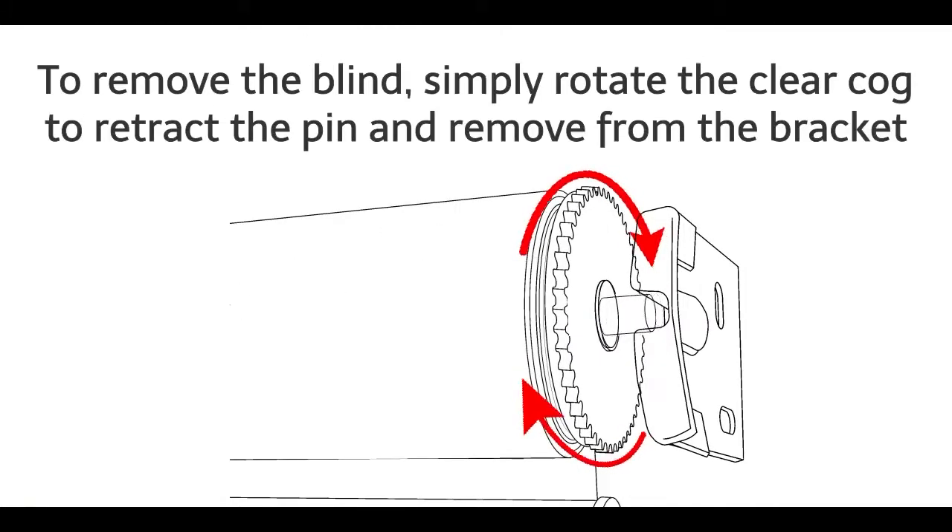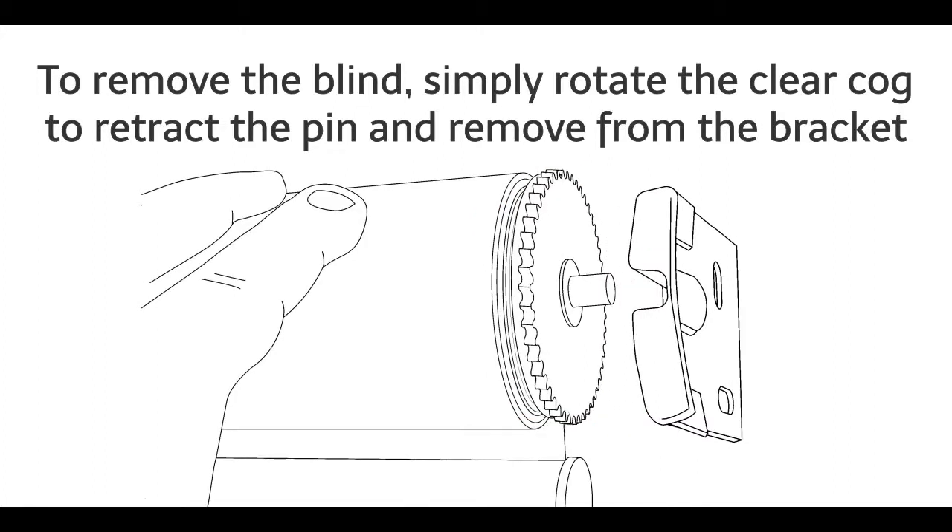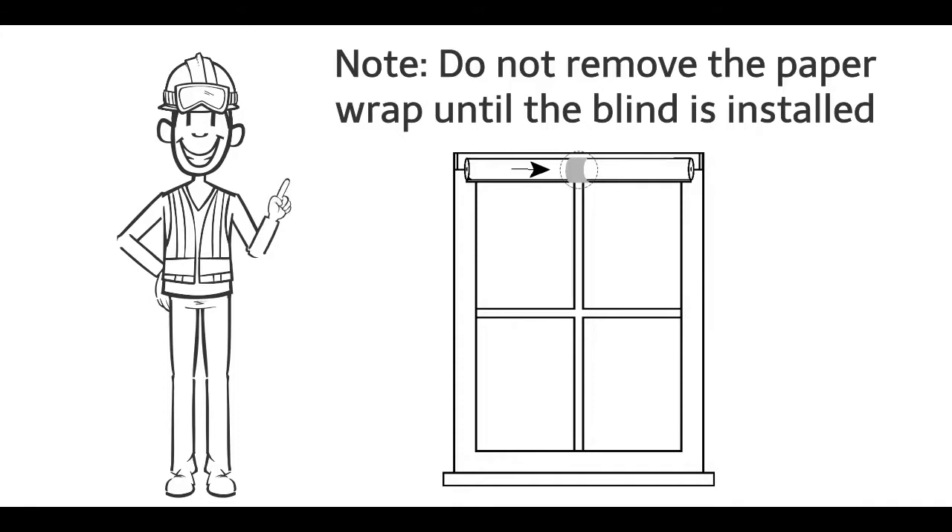To remove the blind, simply rotate the clear cog to retract the pin and remove from the bracket. Note: do not remove the paper wrap until the blind is installed.